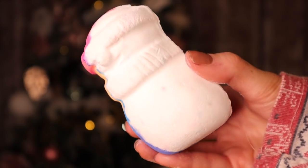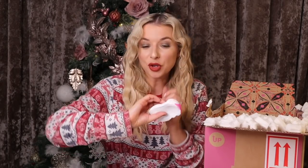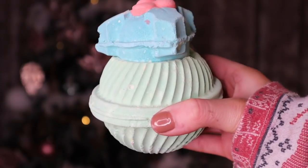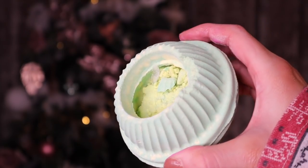This is a very exciting bath bomb — we have Dreaming Snowman. I love this one because it smells just like lavender, it's super relaxing. As you can see there's a rainbow on it, so when you pop it in the bath you can literally see a rainbow in your bath.